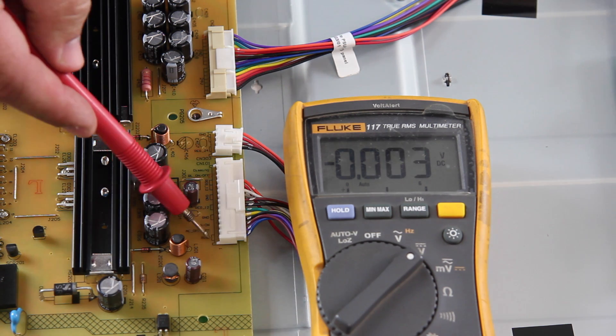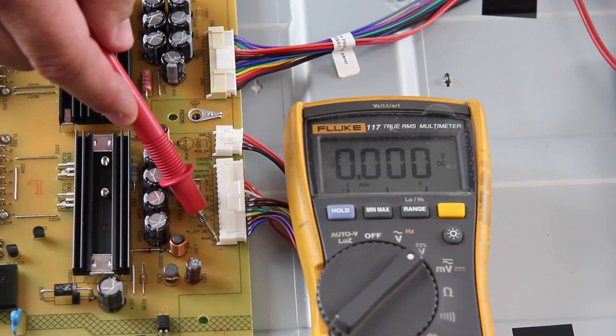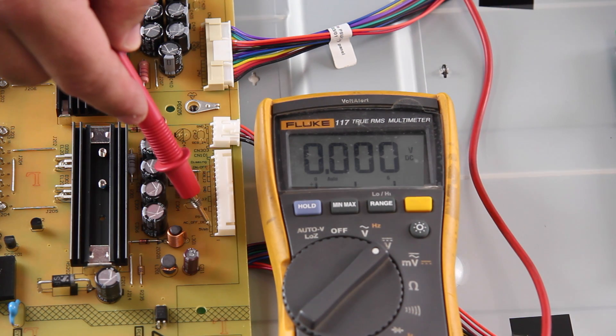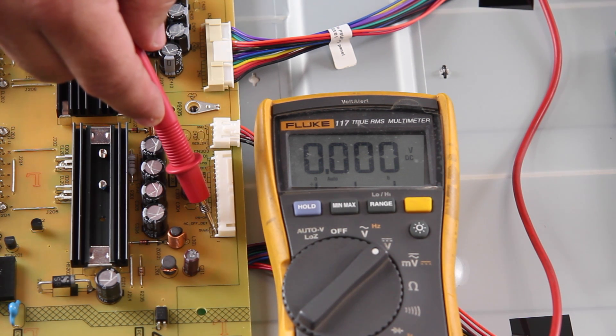If the voltage tests closer to zero, then it shows that there is either a problem with the main board or the power supply board. Unplug the TV, then disconnect the cable from the power supply board. Plug the TV back in and retest the standby point again to see what voltage you see.